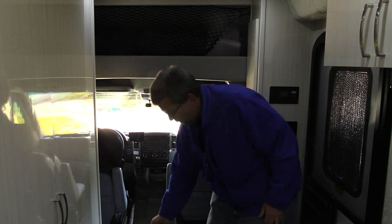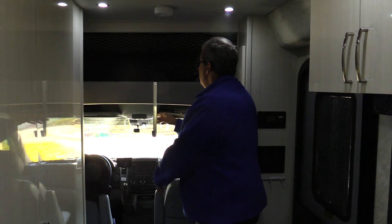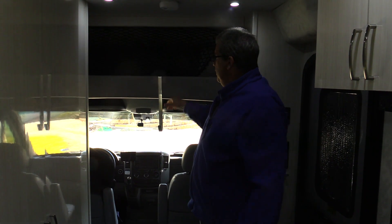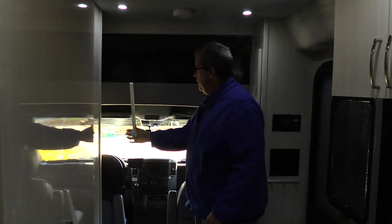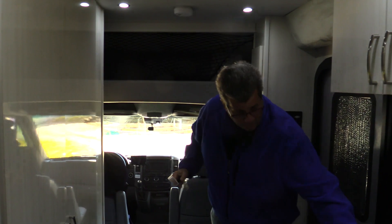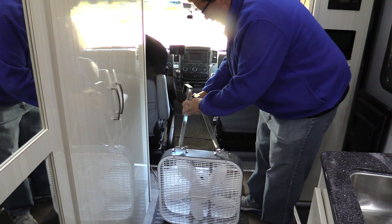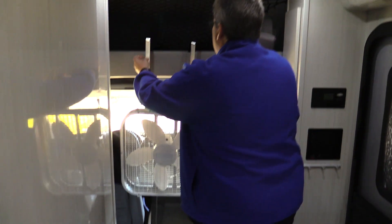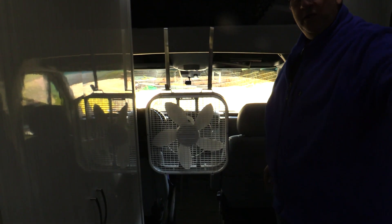It turns out that reef hangers fit here just perfectly. This piece of wood right here is the thickness of a door, so that gave me a great place to put reef hangers. I bought two reef hangers and all I have to do is put them on these handles I made, just like that.